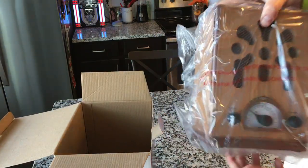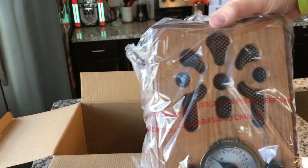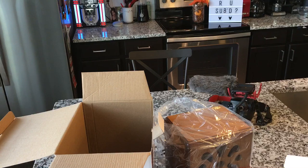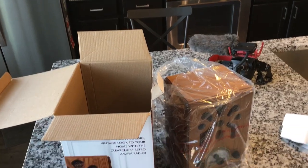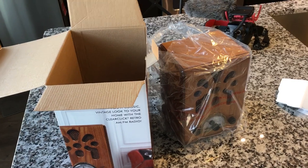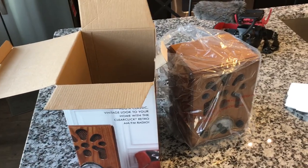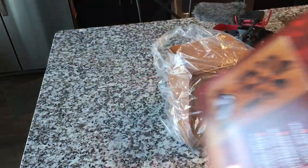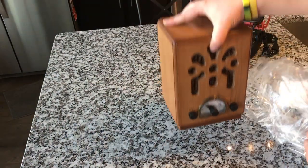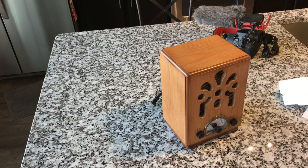I think this may come in a couple of different finishes because this one looks a little darker than the one in the picture. This is a rough video so I'm not going to edit — we're just going to tilt down like that and try to tighten things up a little bit. There's not much to an unboxing of something that's all-in-one like that, but I love the look of it.